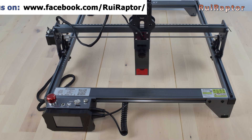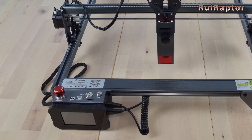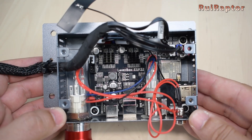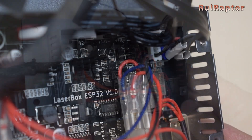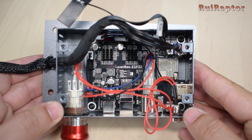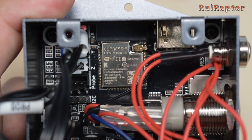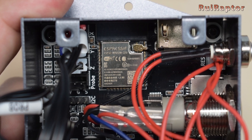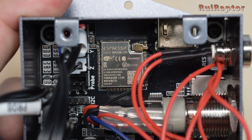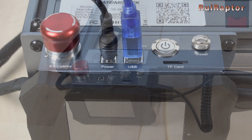Let's start by checking the electronics. Inside the electronic box, we can find a LaserBox ESP32 version 1.0 board. This board is equipped with a 32-bit ESP32 module. This module has Wi-Fi, but this laser engraver does not support this feature. The nicest feature of this engraver must be the control terminal with touch display.